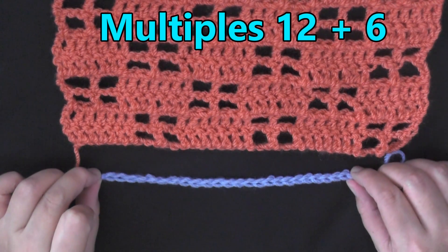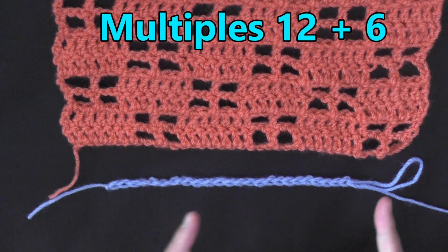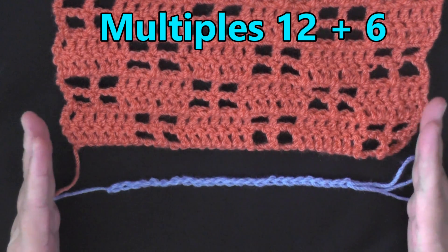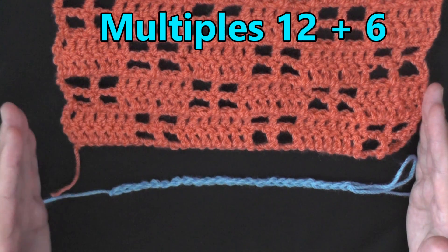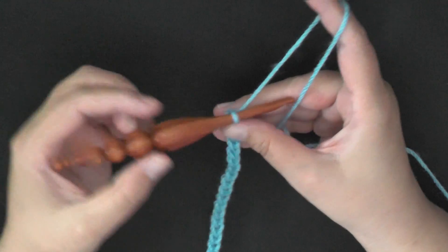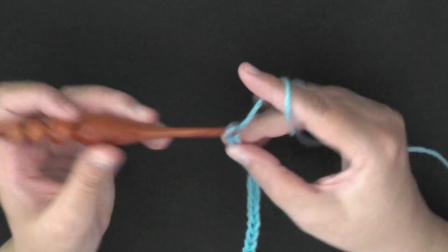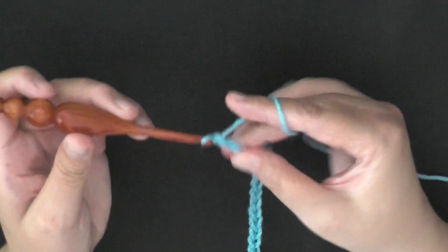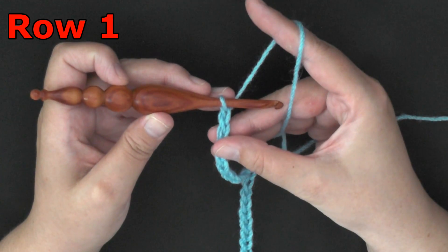The multiples of this stitch is 12 plus six. What that means is you're going to chain in multiples of 12 until you've reached your desired size, and then once you have that, you chain six more and you're ready to start row one. I did my multiples of 12, I have the width that I want, so now I'm going to chain six more — one, two, three, four, five, and six — and now I'm ready to begin row one.